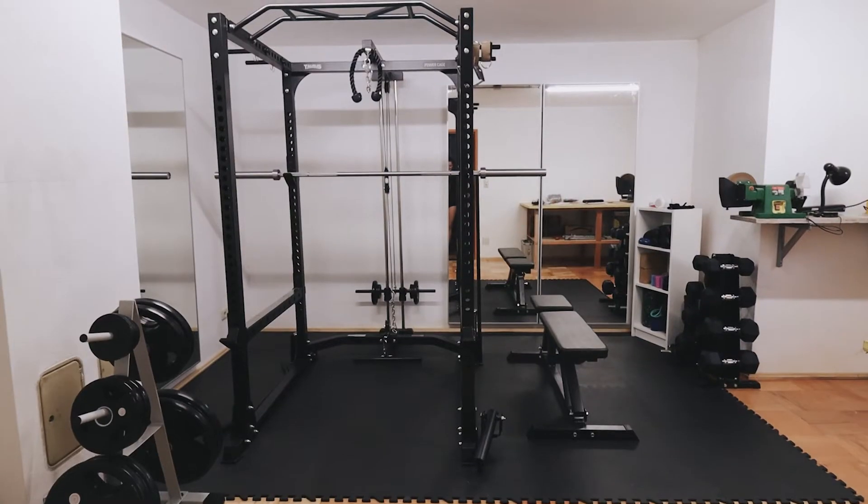Hi guys, welcome to my channel. My name is Angela, if you're new here. Thank you so much for tuning in today to this home gym transformation. I'm super excited for this video — I worked so long on it. So today I'm showing you how I transformed our cellar into this home gym.